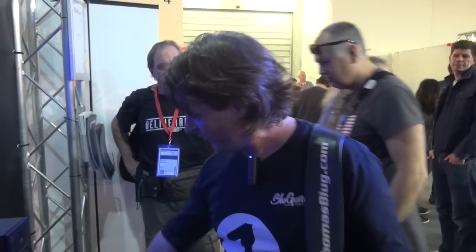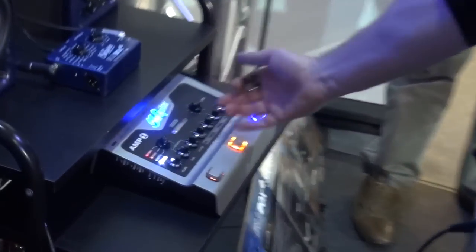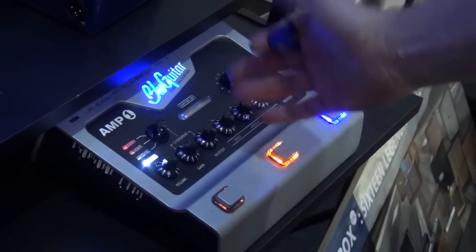One is the M1 — maybe you heard about it. It's a very compact 100-watt 4-channel amp that gives you all the modern features, and it weighs only 1.2 kilograms. It's very lightweight and it fits on your pedalboard, so you can do a lot of nice stuff with this amplifier.